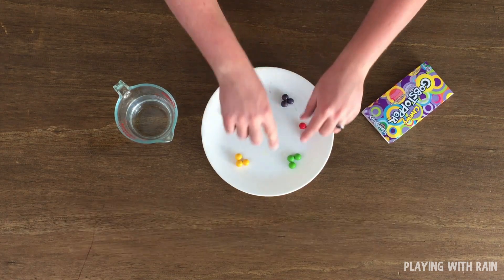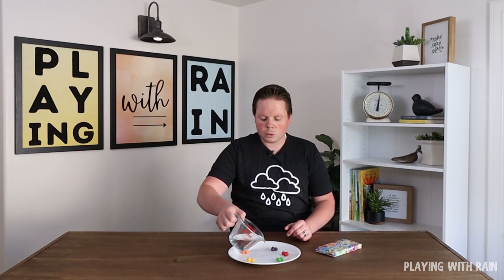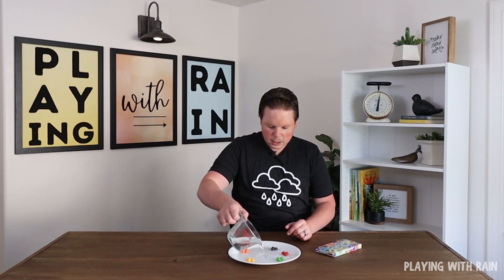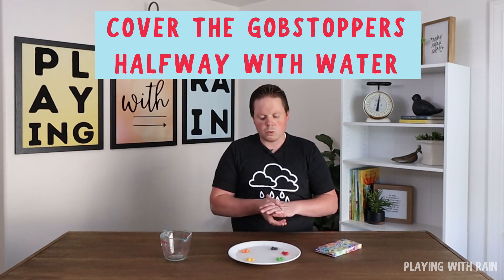We're going to put them close to the rim of the plate on the outside edge and then carefully pour this water. This is just room temperature water that I'm going to pour into the plate, and we're going to just slowly and carefully do this. You want to have enough water to where it covers about half of the candy.